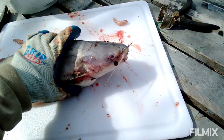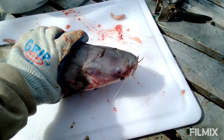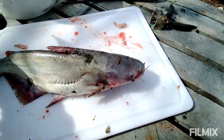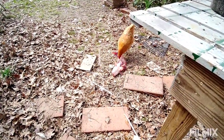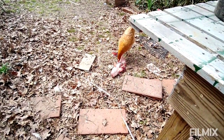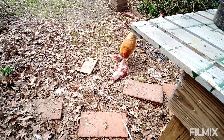This one I think might still be alive, so I'm going to hit it in the head with a hammer so it dies. I'm not going to film that part though. Here is what we do with the leavings — the bones, the body, and the insides. The chickens eat them. It's a good source of protein for the chickens.